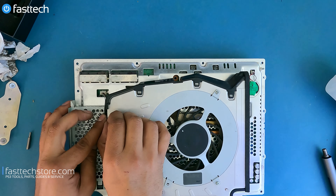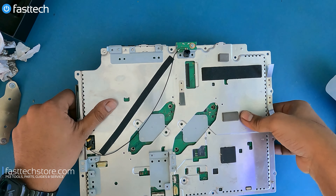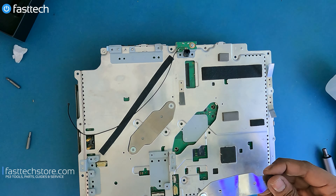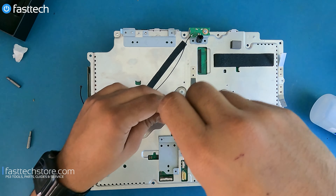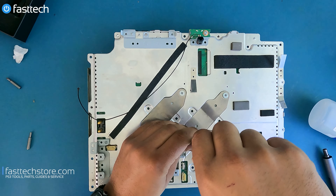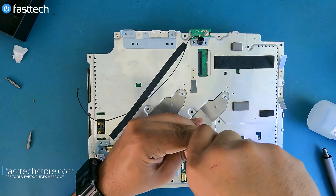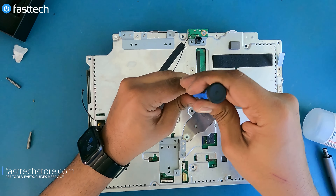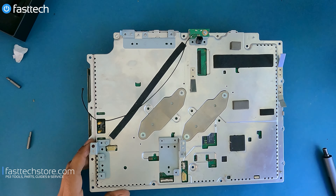Connect the fan connector and flip it over, keeping hold of the heatsink so it doesn't fall out. Now we're going to put the Phillips screws and the heatsink clamp back on. I'm going to tighten them diagonally — do one and then the other a little bit, back and forth — because if you tighten one fully and then the other, you could put uneven pressure on the chip, which is not good. Make it nice and tight, but not so tight that you strip the screw while removing the heatsink.